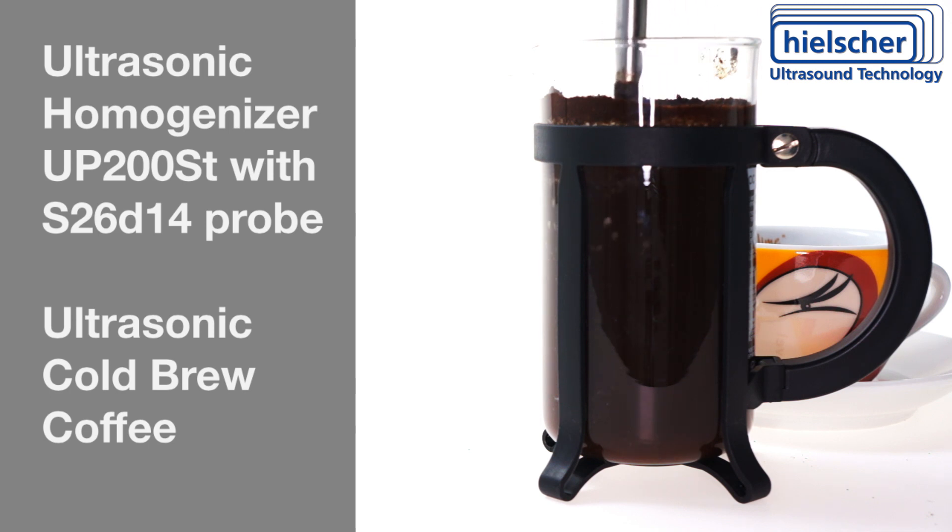Then use a Hielscher UP200ST ultrasonic homogenizer with a 14mm probe at 100% amplitude setting to non-thermally extract the coffee quickly. This typically takes about 30 to 50 seconds depending on the size of the French press.